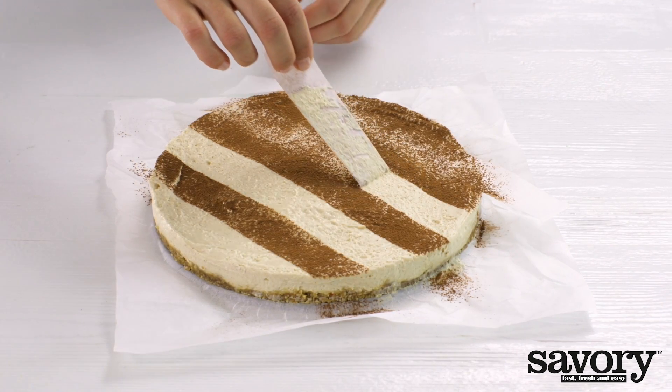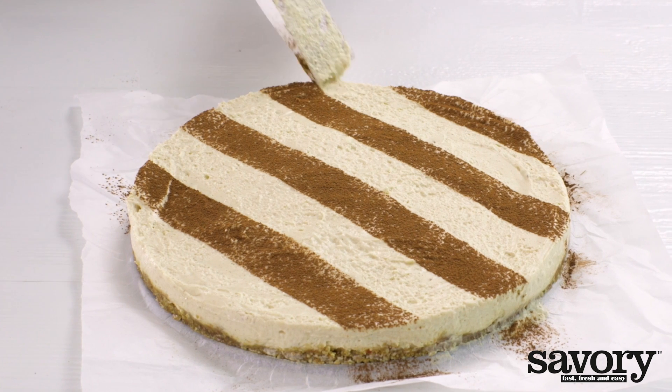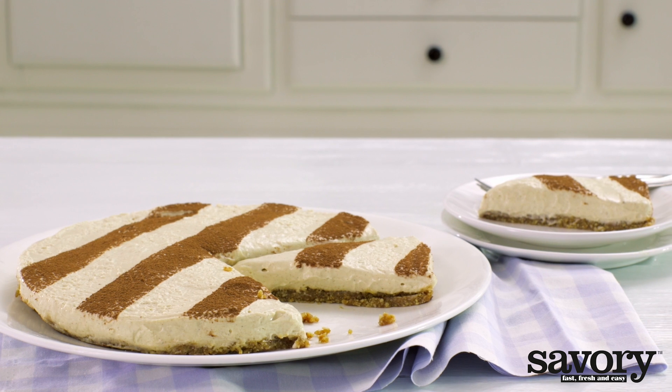This creates a lovely striped pattern. A classic favorite made the simple, savory way — enjoy your no-bake vanilla cinnamon cheesecake with date nut crust.